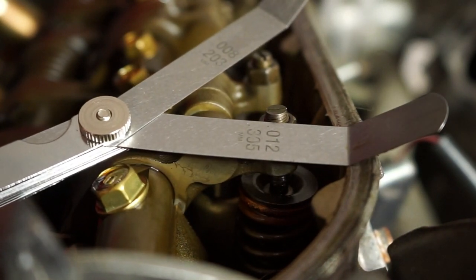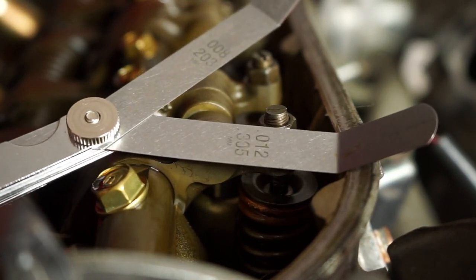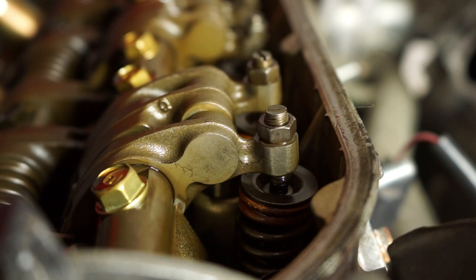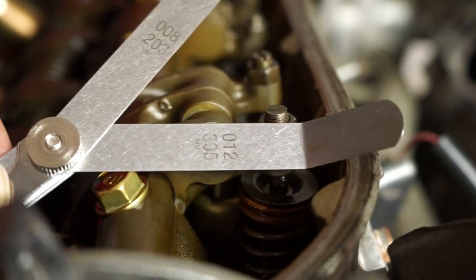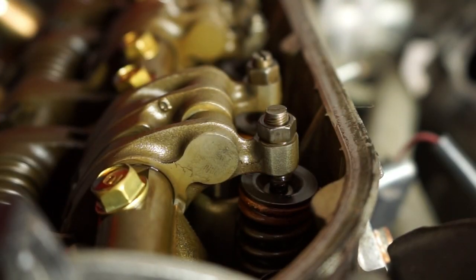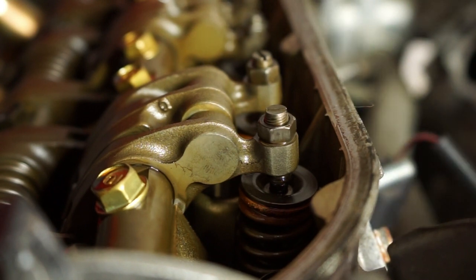You measure that clearance with a feeler gauge. Each intake and exhaust valve has its own separate measurement. The measurements I'm using: intake is 0.20 to 0.24 millimeters, and exhaust is 0.28 to 0.32 millimeters. For my intake I'm going to run 0.20, and for my exhaust I'll run 0.30.